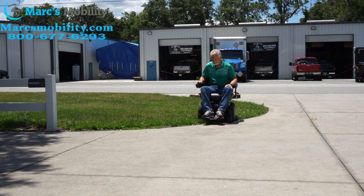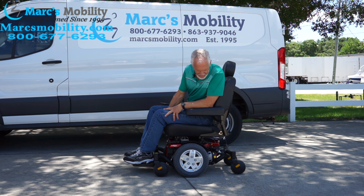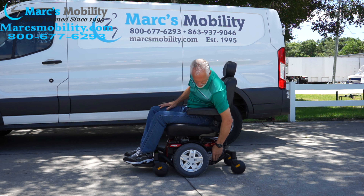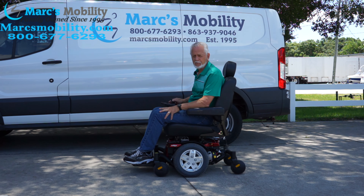This is the chair that was only used for two or three months at the most — it's practically brand new. It has the 23-inch by 20-inch deep seat, the large seat. It has the flip-up arms and the HD motors right here. So if you need a heavy duty power chair with a large seat, this would be a nice one.